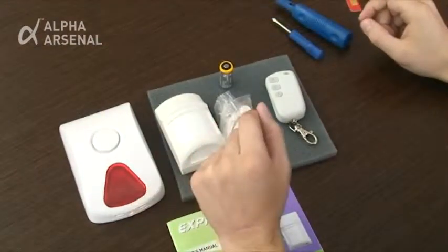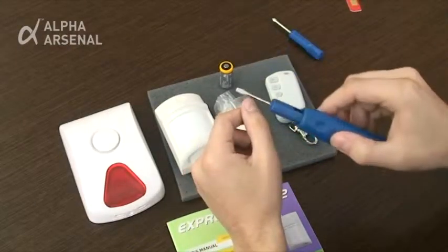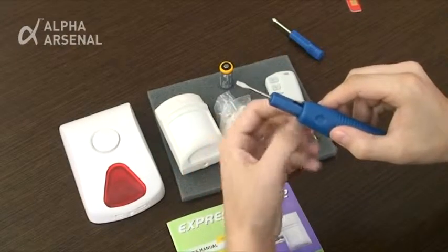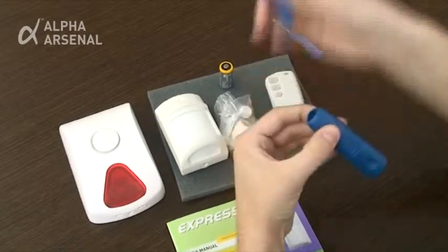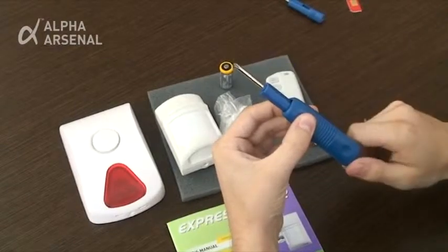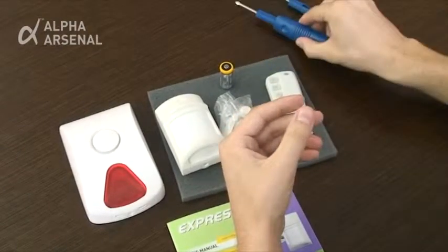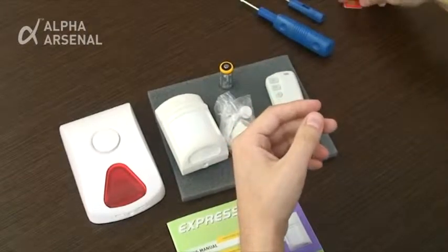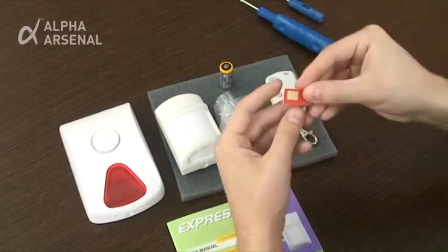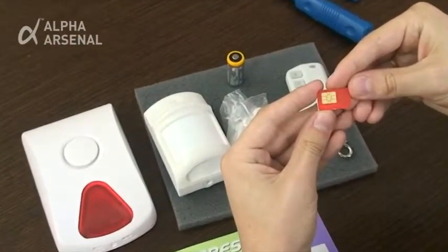Tools required are a flathead screwdriver in order to pry open the firmly closed optional Prisma S siren assembly, and a Phillips screwdriver in order to remove and replace screws on the Express GSM2 and Prisma S siren assemblies. Also, a separately purchased SIM card with a credit balance is required for placing calls and sending SMS notifications.